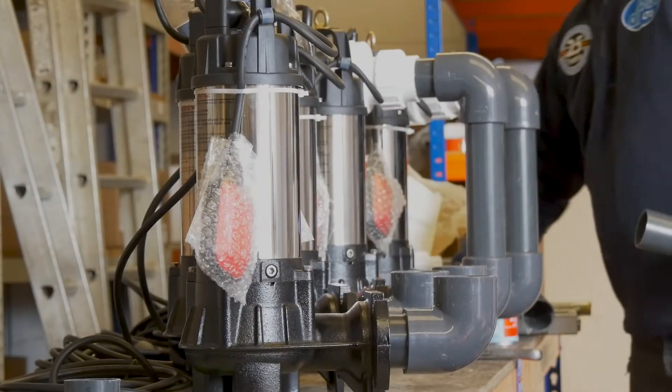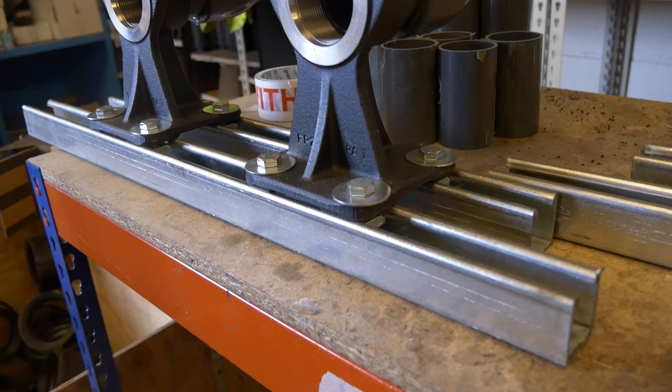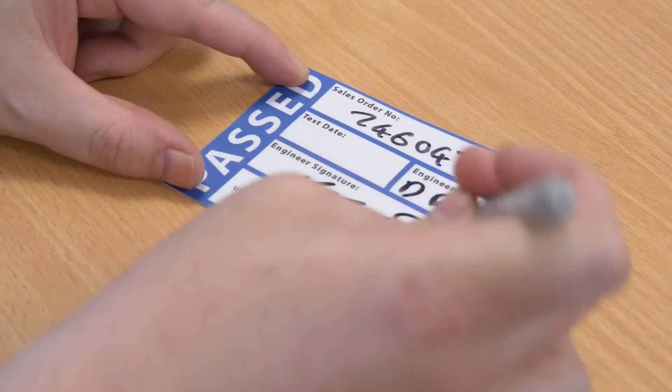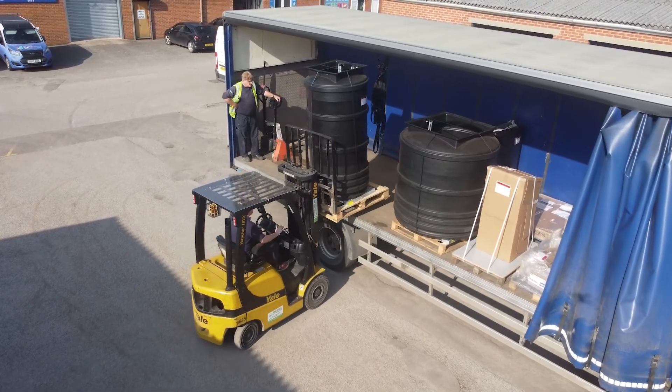The Mini and Maxi range can be used for both surface water and foul water applications depending on the pumps that are paired with the chamber. All our pumps are industry tested in the most demanding circumstances, so you can be sure you'll have a robust, dependable system for many years to come.